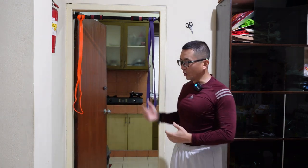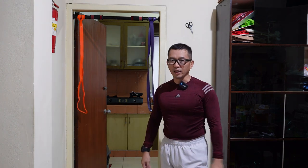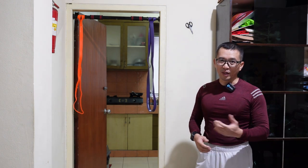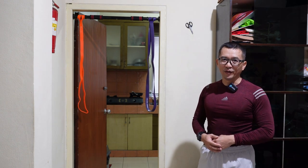Kita bisa pull up, kita bisa juga melakukan peluncangan otot dada dan otot biseps. Bagaimana bentuk-bentuk latihannya? Saksikan terus videonya.